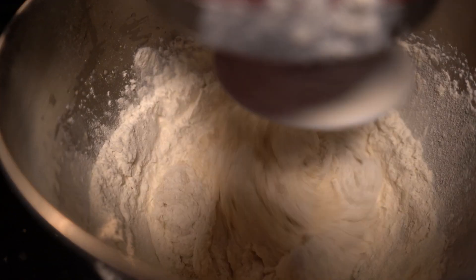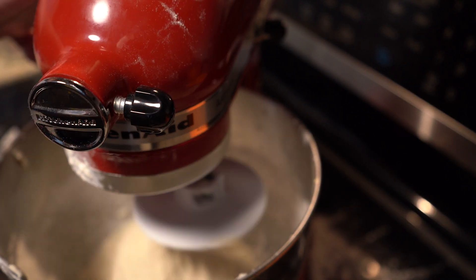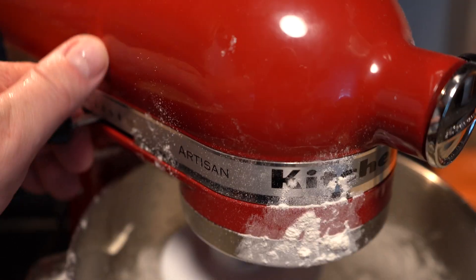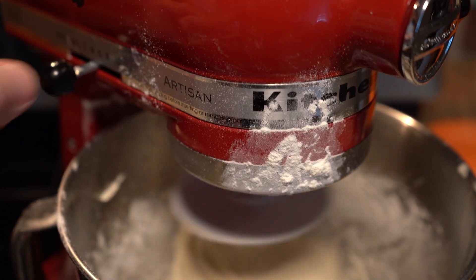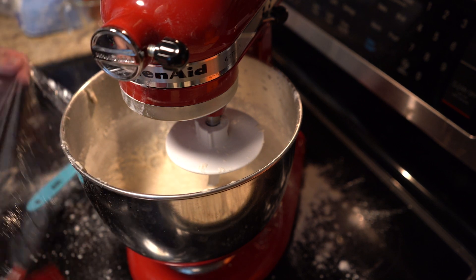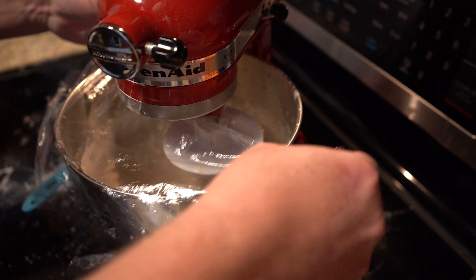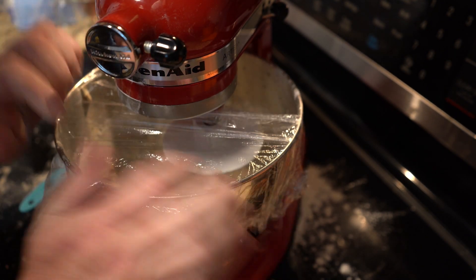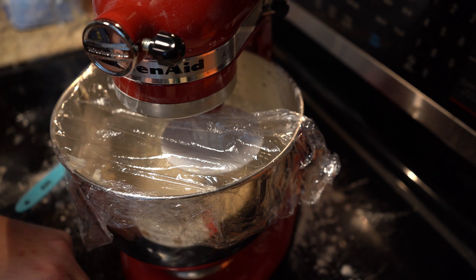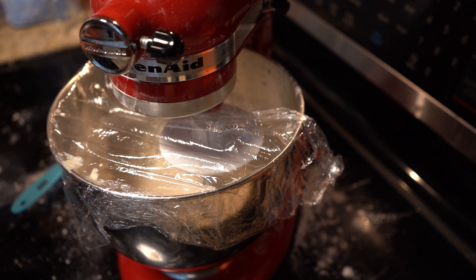Once you've got all your ingredients in there, go ahead and mix this up for a little bit. After it mixes, go ahead and turn this up to a 2, maybe even a 3. We're going to mix this and let it rise four different times. Mix it for a few minutes, then wrap it up in some plastic wrap, let it rise for 45 minutes or an hour — it doesn't have to be specific. Repeat. Four different cycles.